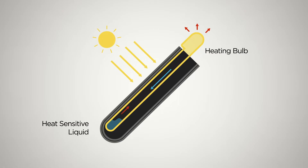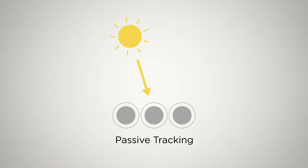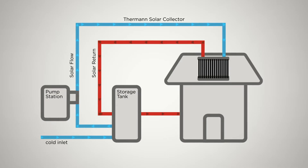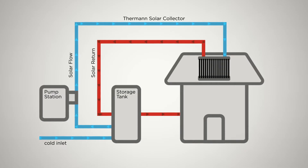The liquid quickly turns into a hot gas which travels up the tube into a collection bulb. Whenever the sun is in the sky, the tubes will capture the sun's energy. Water is then pumped around the bulbs to heat the water and then down into the tank, ready for you to use.